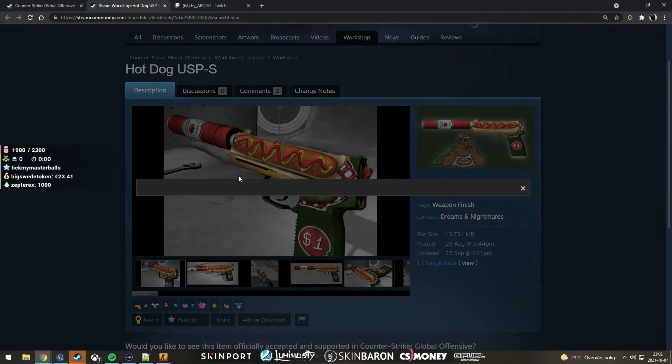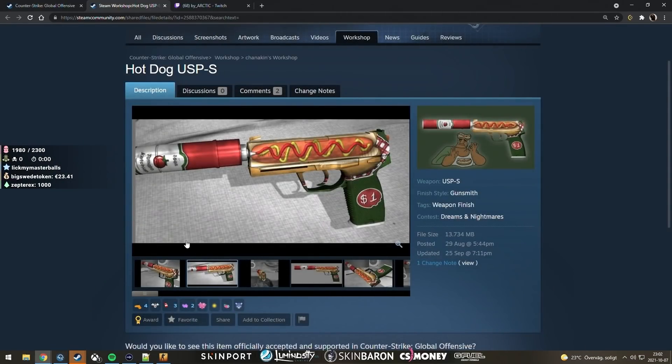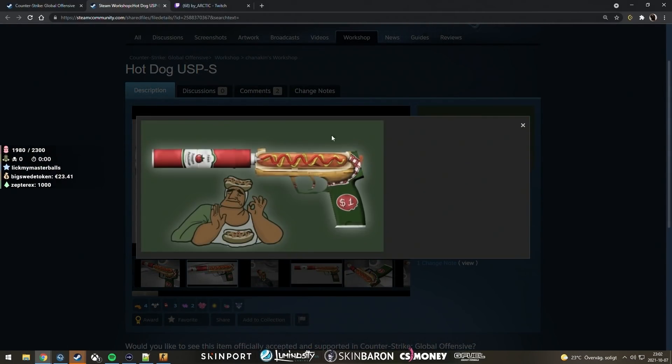This is also a great one — USB hot dog. Look at the thumbnail. That's a nice one. Hot dog — like how it's one dollar.